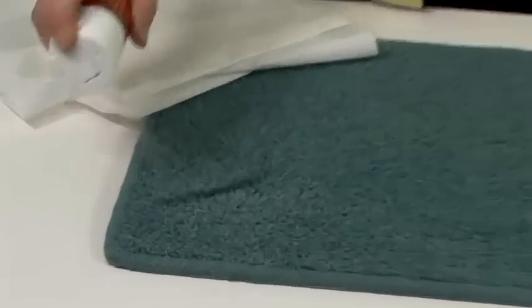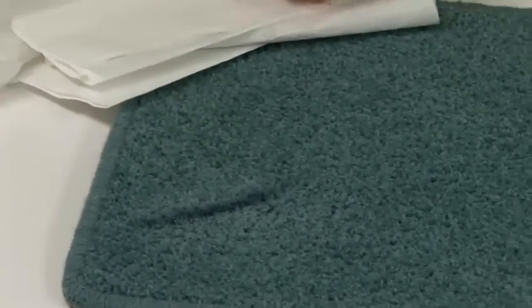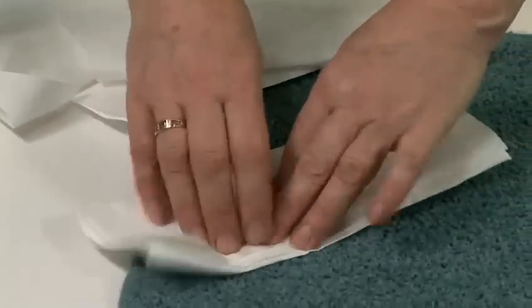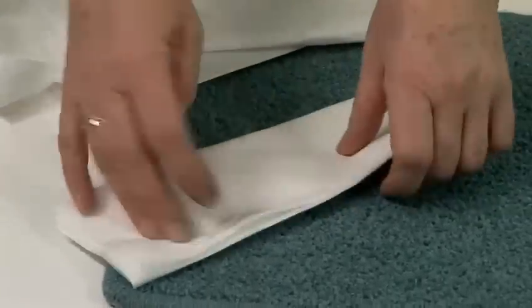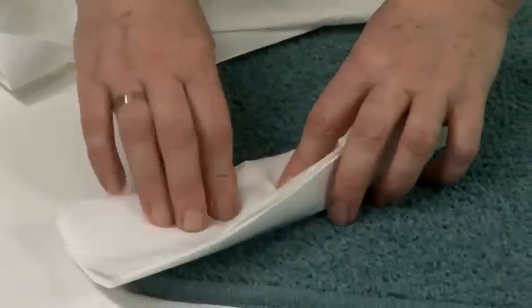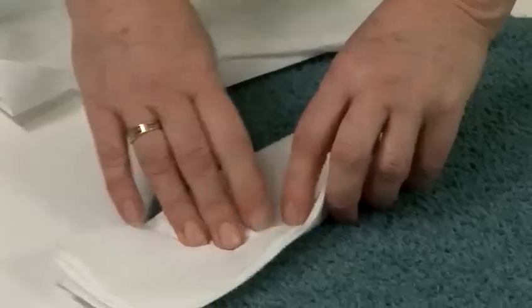What you do is spray the hairspray on the pen mark and then dab with a paper towel. Never rub because you ruin the pile, so you do need to dab. You can see the pen is transferring already to the paper towel, and what you keep on doing is you keep repeating that process.